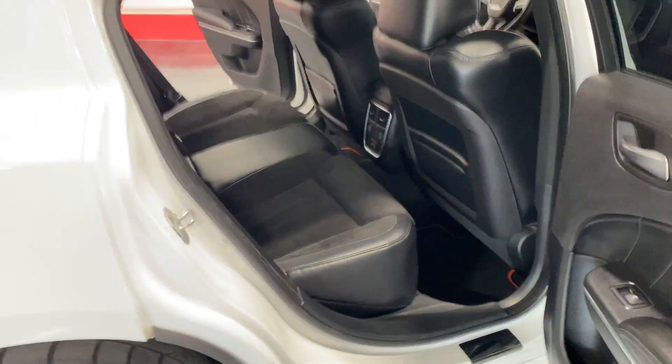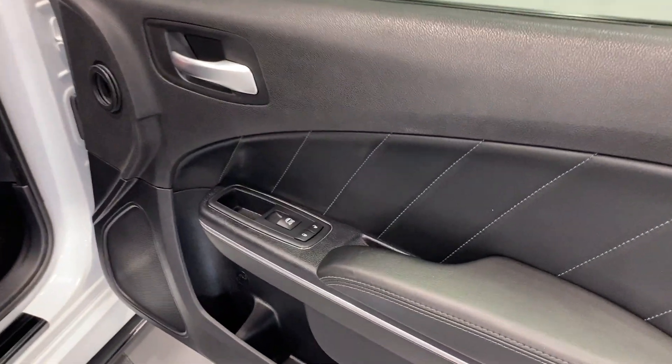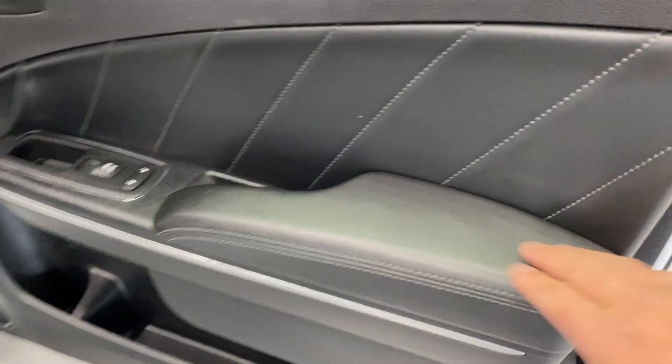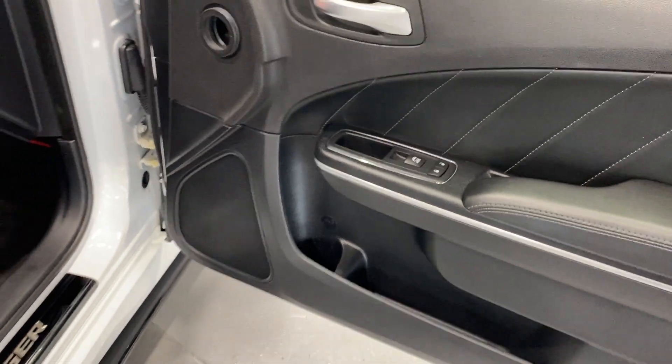We've also got rear heated seats, two USB ports, and rear HVAC vents. Moving to the front door, we've got power locks, power windows, a nice leather insert, a leather-wrapped armrest, and storage space with a cup holder.